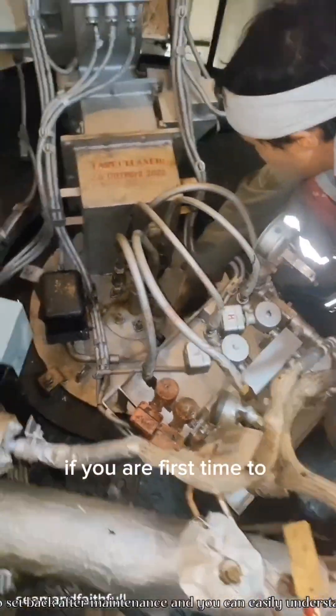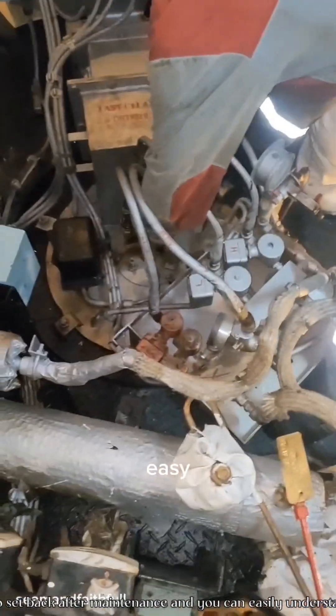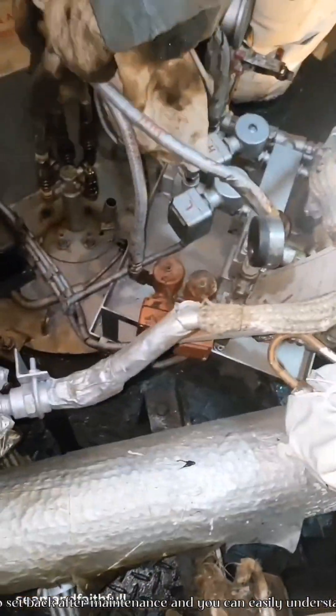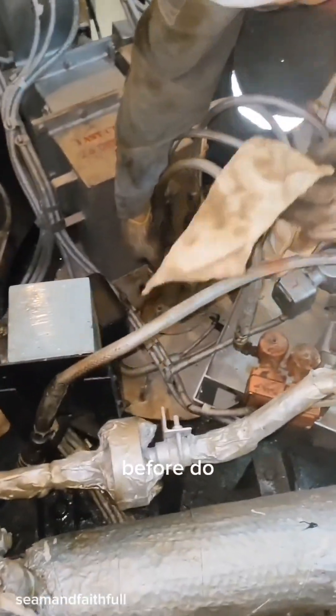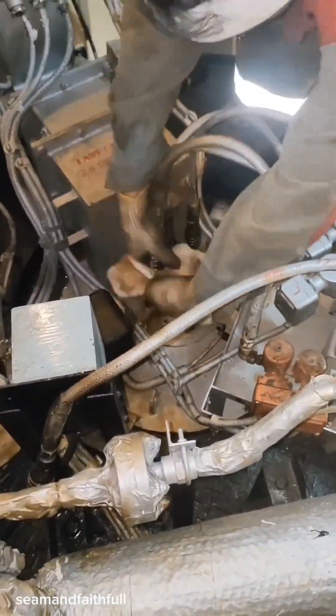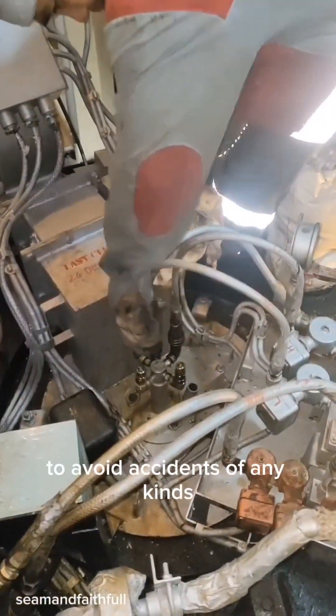If you are doing maintenance on this burner for the first time, you can put markings for easy reassembly and to better understand the system after multiple maintenance sessions. The most important thing before doing maintenance on any kind of machinery is to read the instruction manual to avoid accidents of any kind.